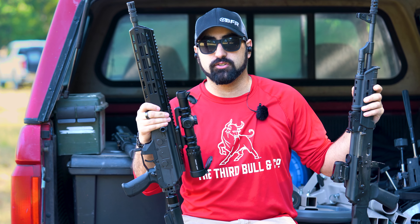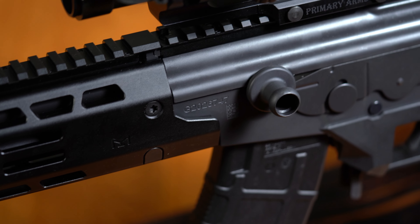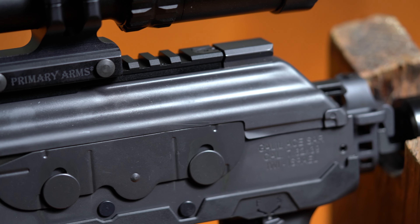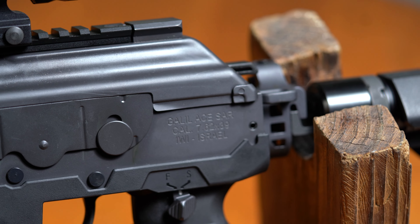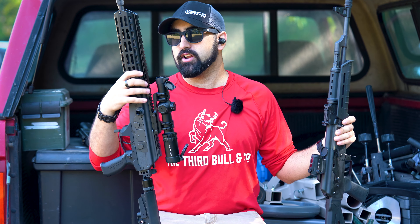I really love IWI products — I think they shoot very well and are a better hybridization of the AK and the AR than anything else on the market. It gives you a platform more similar to the AK pattern than something like the CMMG MK47 Mutant, which is essentially just an AR running 7.62x39 magazines. The Galil also uses the AK's recoil system — a piston — rather than the AR-style gas block.